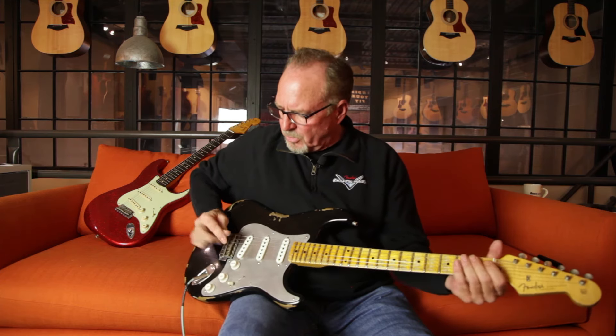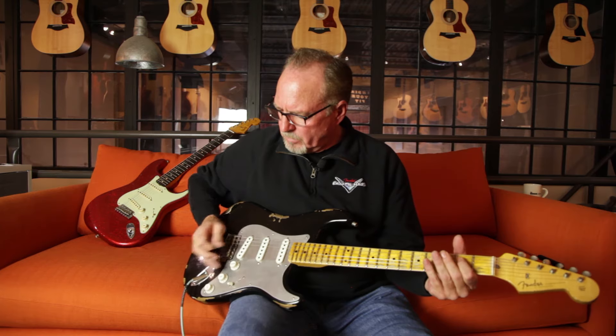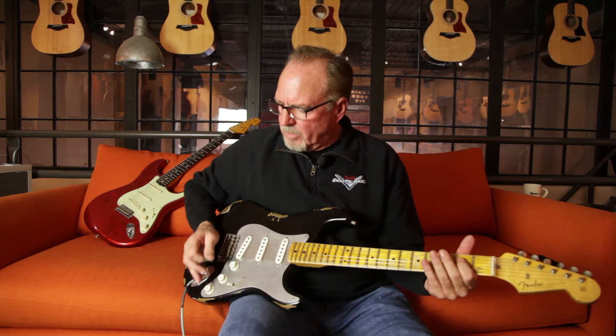Here we are with the grease bucket tone control. [demonstrates] It's rolling off highs, but we're not losing any gain.